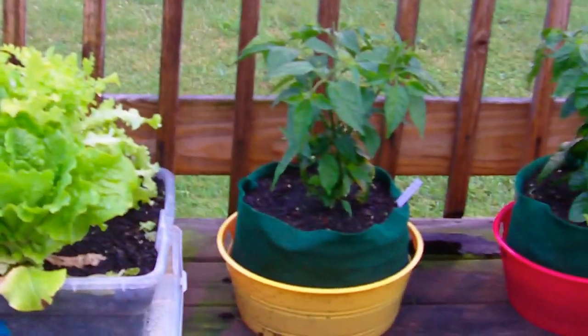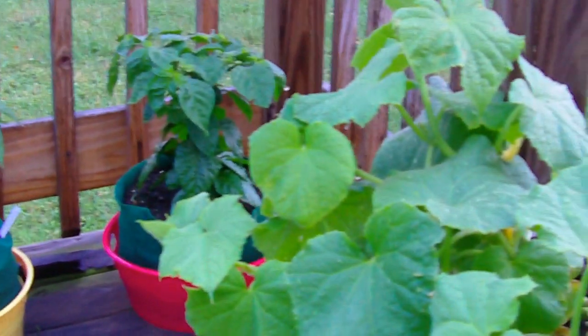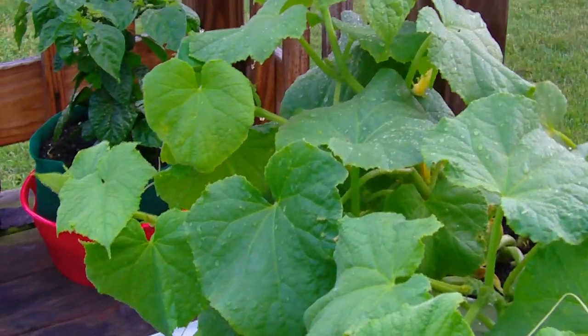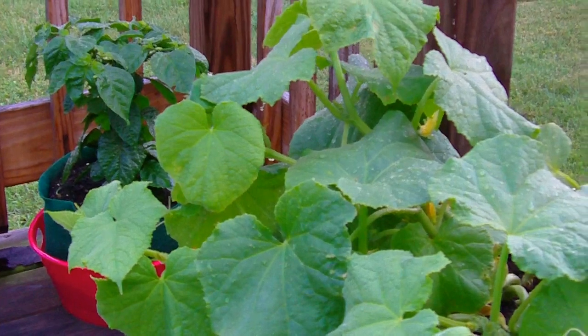Got a couple more lettuce here — I just had some extra so I stuck them in pots. And this here is some kind of bush cucumber I bought at the store. I just set it back here because it gets shaded in the afternoon during the heat, but it's got good morning sun.